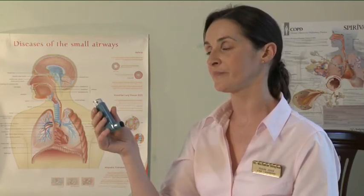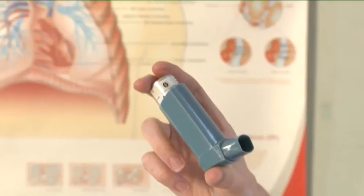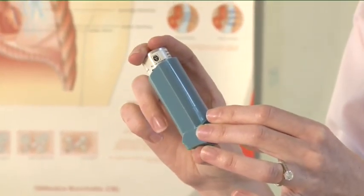If you are to take further puffs, keep the inhaler upright and wait for about half a minute before repeating the previous steps.